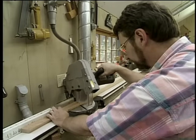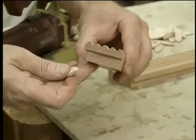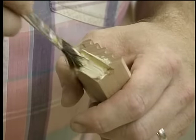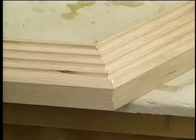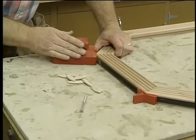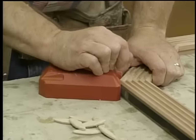Once again the procedures are the same — I'll rough out the pieces at my power miter box and sweeten them up at the trimmer. Because this frame is wide enough, I'm going to reinforce the joints by installing some biscuits. These biscuits will really make these joints strong.